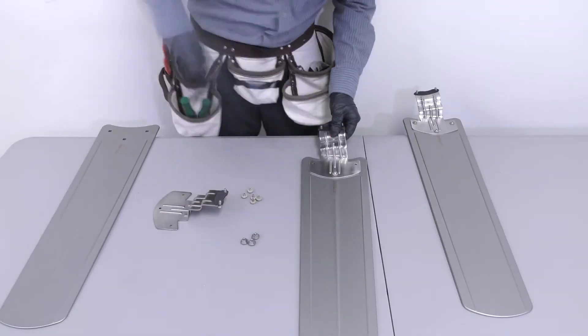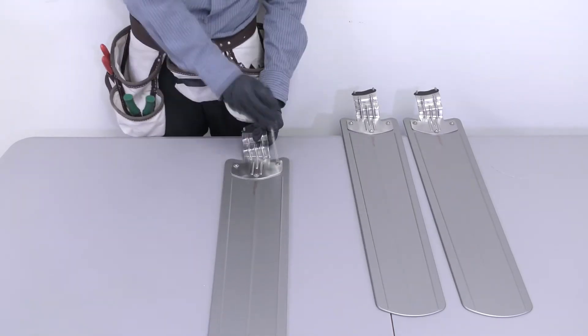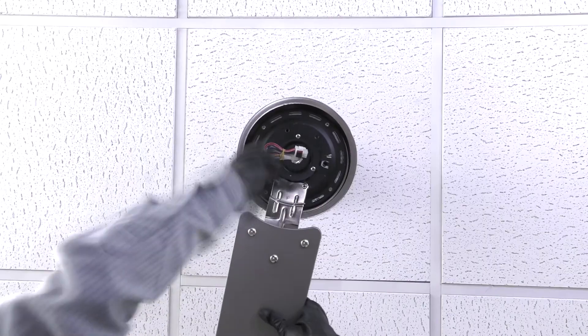Repeat the process for the remaining blades. Install the fan blade assemblies by aligning and tightening the pre-assembled blade arm screws onto the motor.